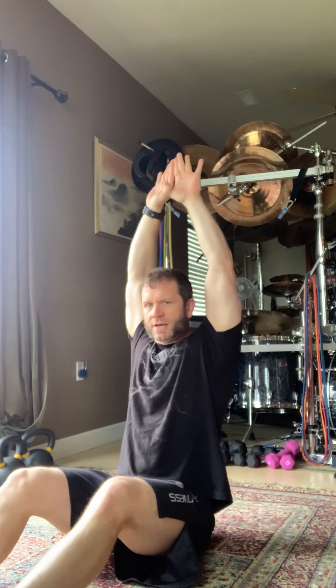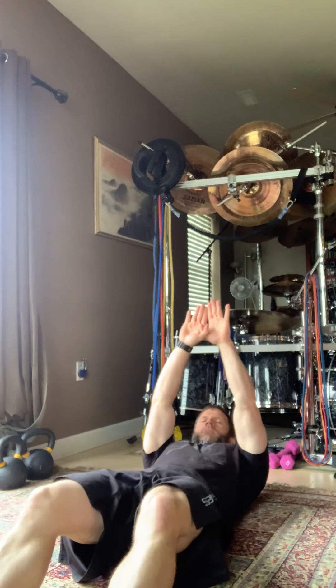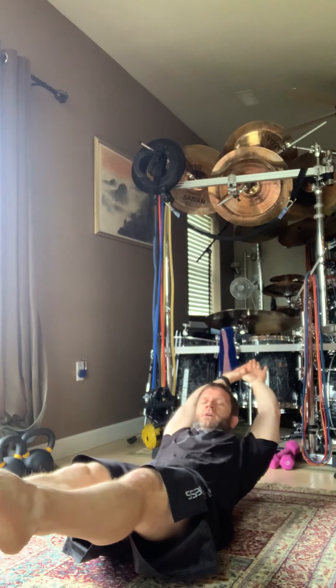From there, drop into our hollow hold position. Flat on your back, tip hips in a posterior fashion — tipping them backwards — trying to get your low back flat against the floor. Raise your feet just a few inches off the floor, extend arms up overhead. I like to interlace my thumbs to create a little extra pressure in the lats and arms to keep everything strong. Hold this position for 30 seconds.